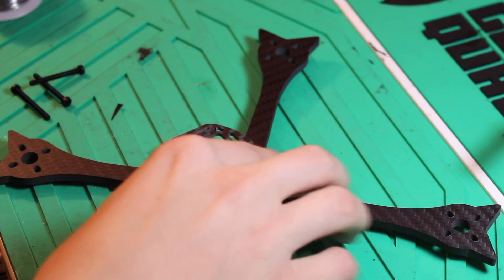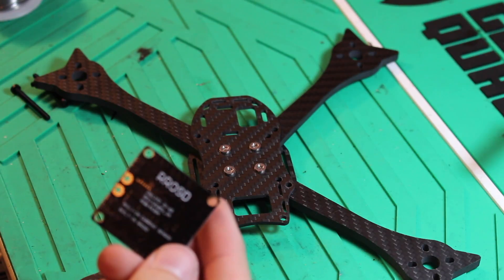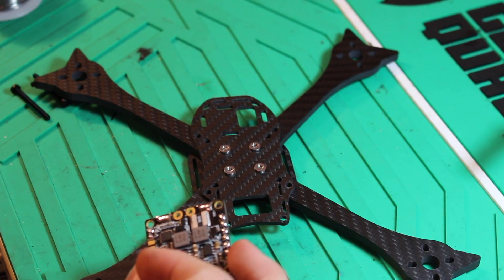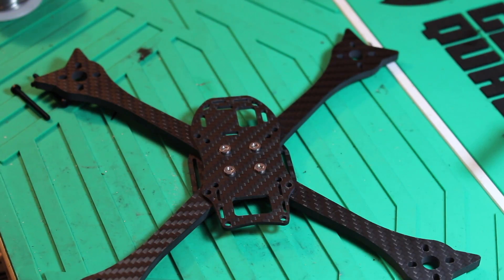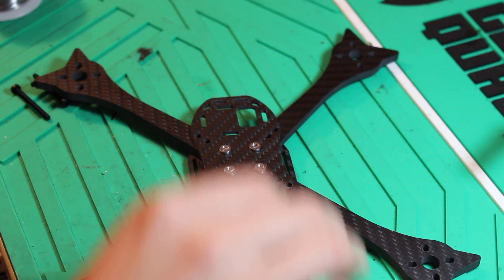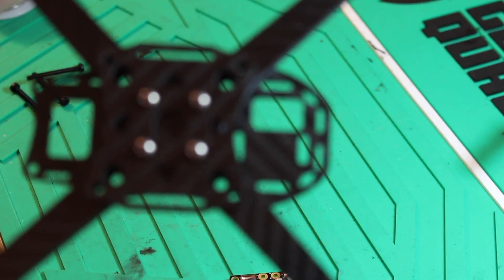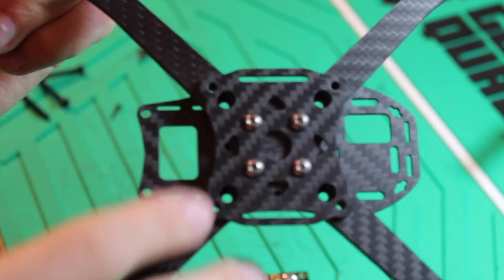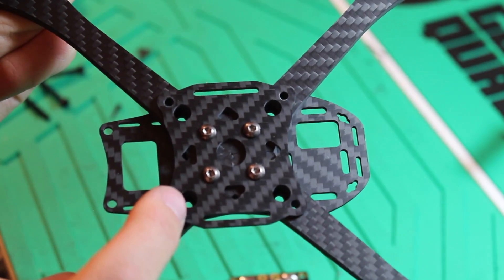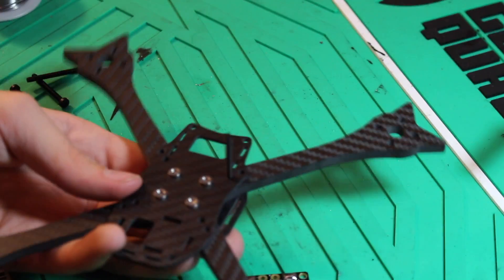Now we're going to mount the PDB, which is actually a new RRO OSD type thing — I've never actually used it before. Quadristeria sent it to me to try out. If it doesn't work very well I will let you know in the description. Now we're going to mount the PDB down here — these four arms come together at the bottom, and you have these circular holes where you put down screws to attach the PDB. So let's mount this up.